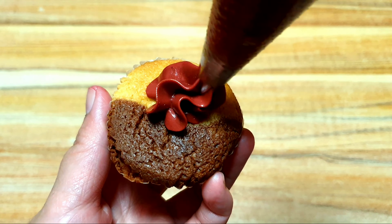Our next design is Hydrangea. Using the 1M tip, you can start in the middle or at the edge of the cupcake. Squeeze the buttercream and pipe a small star on your cupcake, and then release. Repeat the same pattern until the whole cupcake is fully covered with stars, or you can say, petals.